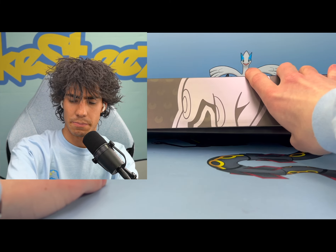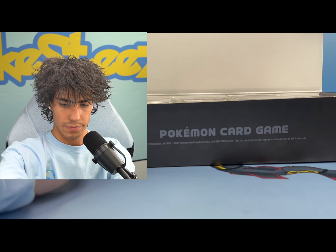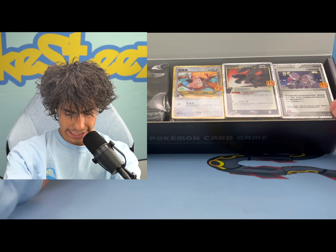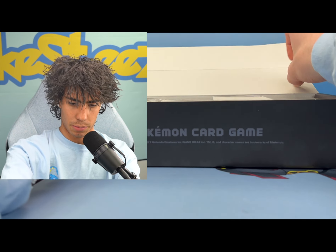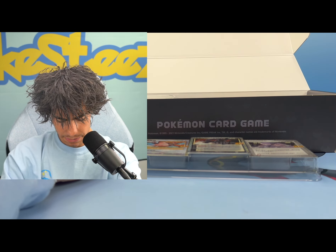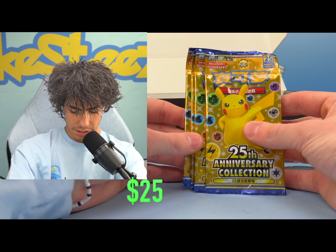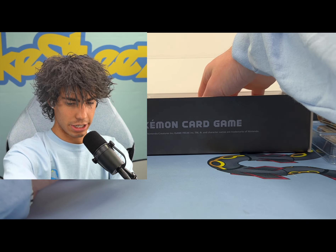So instead of putting the classic collection cards like the Charizard, the Umbreon gold star, Blastoise base, any of those, they actually just put them as promos. Right off the bat you do get this really nice looking box, as well as the promos that are pretty much the main reason why you would ever open one of these. We got looks like five booster packs of Chinese Celebrations.